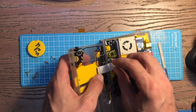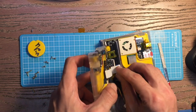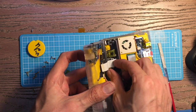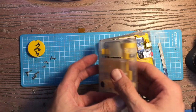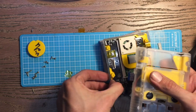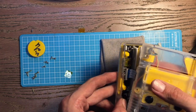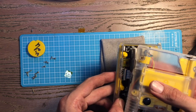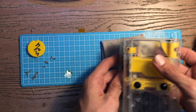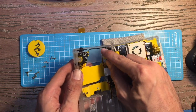These connectors go in with the blue side down — so blue side down. It's a bit of a dance. Just remember the first time you get those in there, they're not easy to get in.